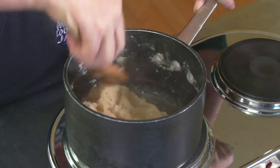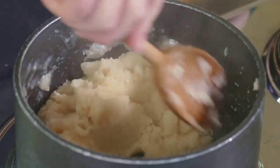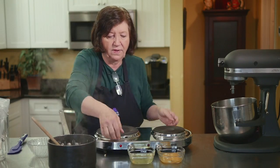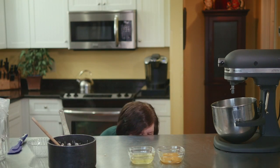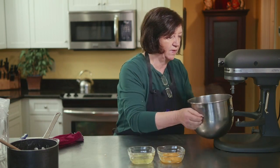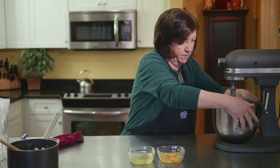You want to continue cooking it over the heat for about a minute to cook the flour out. If you see any pockets of flour, blend those up, and when you see it starting to film on the bottom of the pot, that's when you know it's done. I'm going to take that off the heat, dump this into the mixer, put the paddle attachment on, and let it run for about one minute until it stops steaming and cools down a bit.